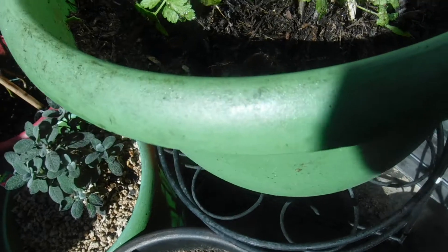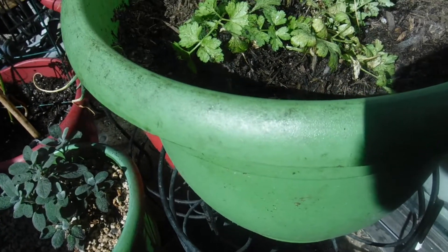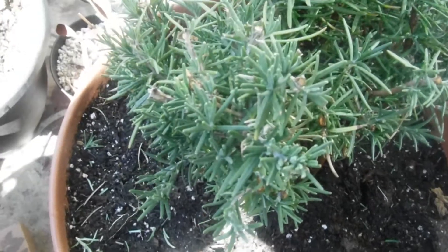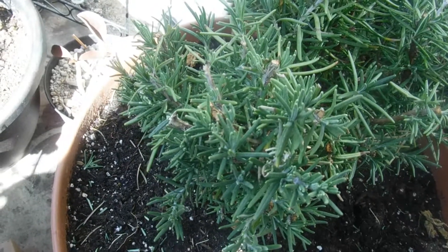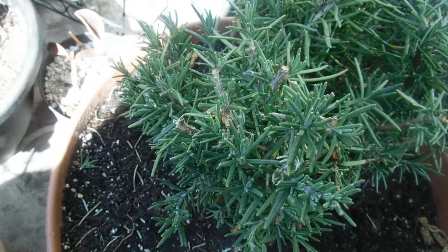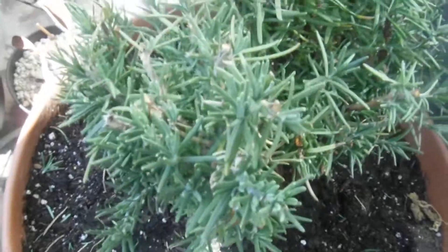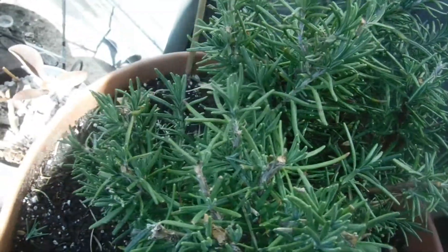And hopefully it'll survive also. Keep your fingers crossed — I'm rooting for you, parsley. And also, rosemary. I gave rosemary a haircut. I think she likes her hair short. She is continuing to stay alive and flourish as long as I keep her hair cut short while she's living in a plant pot.